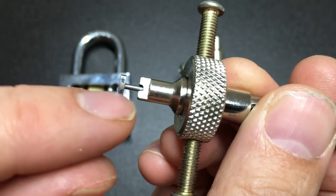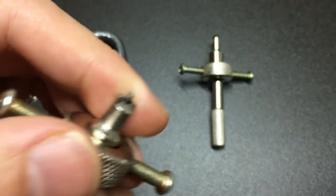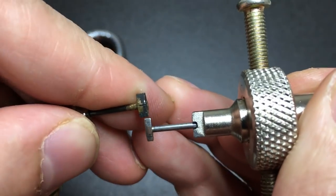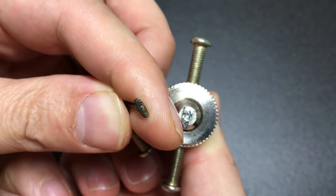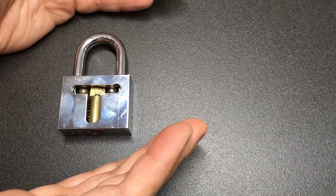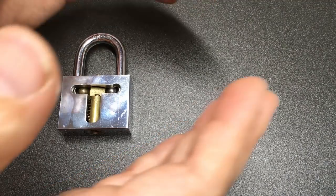You can't heavily customize them apart from odd small customizations which people like Bosnian Bill have already covered in massive detail — cutting a slot in the tip of the tensioner to get past some disc profiling that some manufacturers do, and of course thinning down the tip so that you can pick some disc detainers with more densely packed disc packs. You can make some improvements, but that's really about it. So where else can you go from these cheap disc detainer picks?